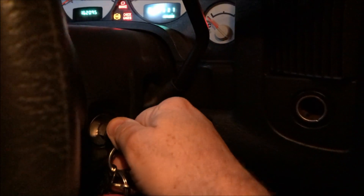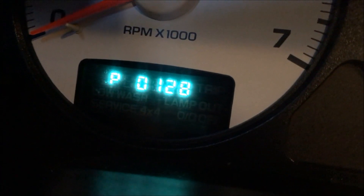Take your key: on, off, on, off, on. There's your codes right there.